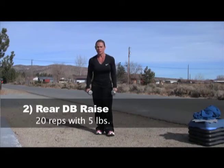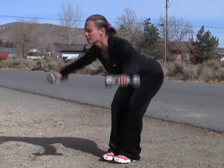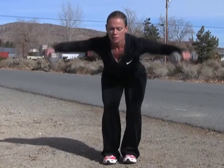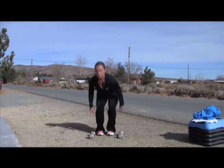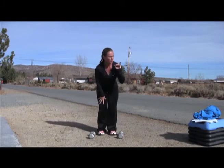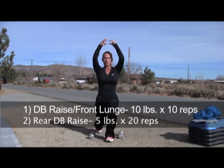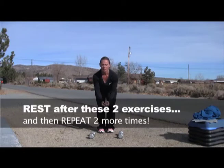Went right into rear dumbbell raise — this is for the back of your shoulder. Keep your back flat and raise up; you're leading with your elbows and staying arched up. I did a 10-pound dumbbell for 10 reps on the front raise, and five pounds for 20 reps on the rear raise. Rested, and then did those two exercises two more times — a total of three sets.